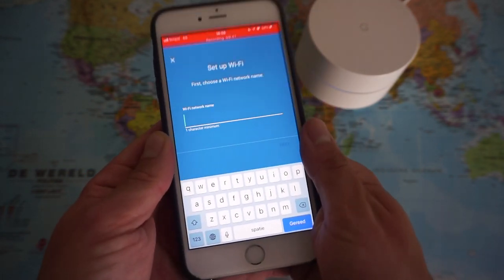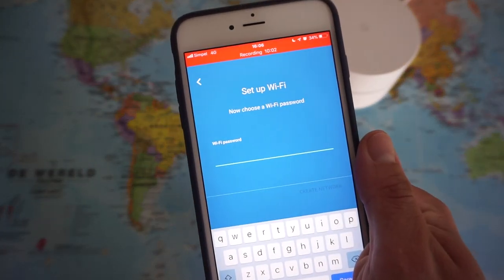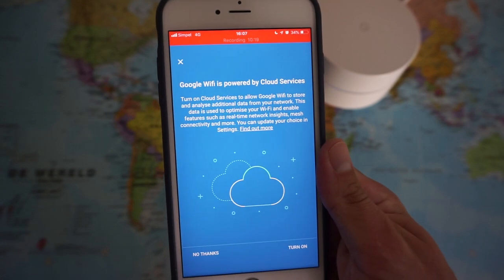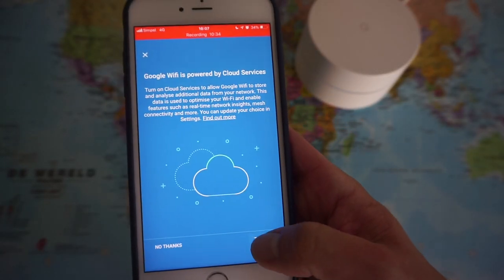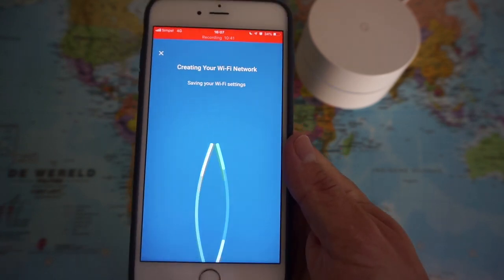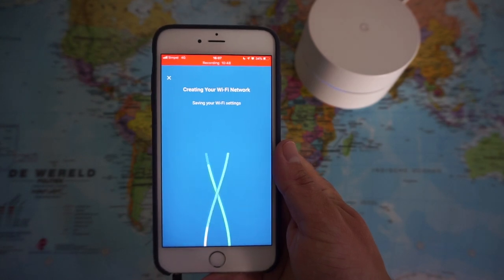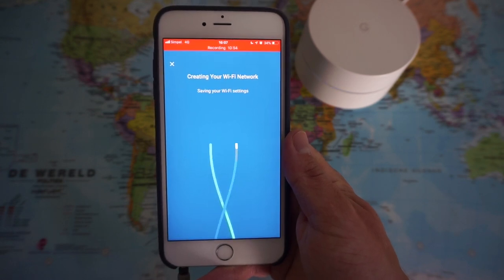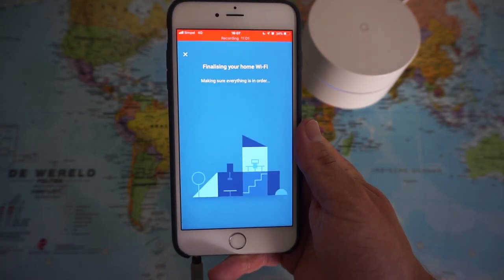We can create a Wi-Fi name and then a password, then press Create Wi-Fi Network. I press Turn On and now it's creating the Wi-Fi network — it shows an interesting DNA helix animation. Initially I had some problems with my modem and needed to reset it, but once I did it was a breeze. The app shows 'Finishing your home Wi-Fi' and makes sure everything is in order.